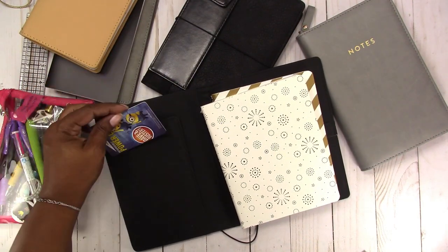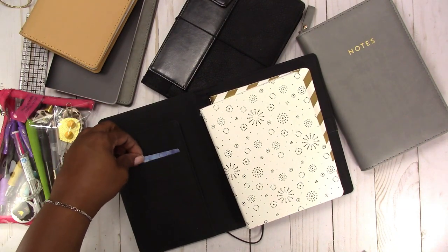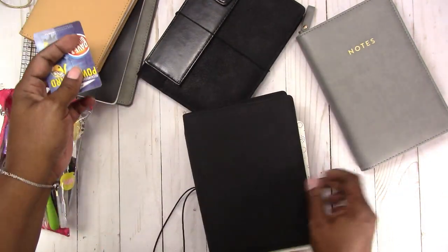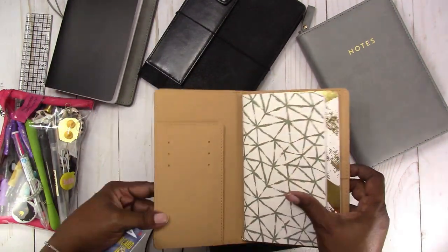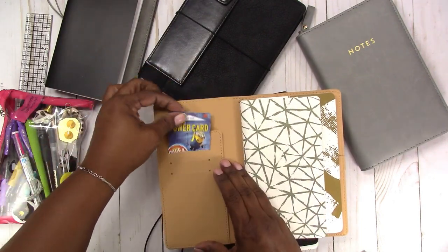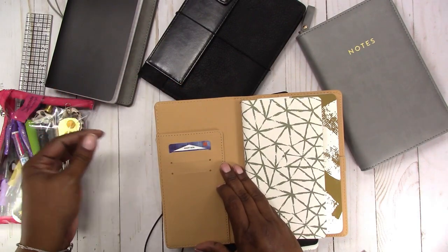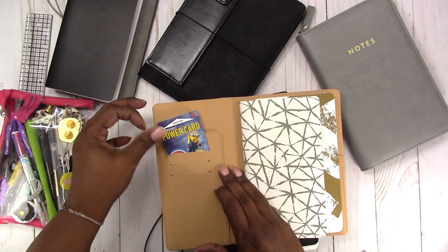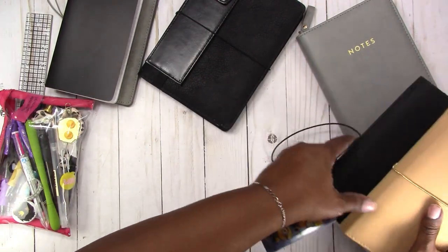I don't know about driver's licenses in other states, but in Florida ours are approximately this size too, so it should fit no problem. There are no card slots in that one. Let's try the one with vertical slots — it's a little more snug, but yes, it does fit and goes way down in there, so you can really protect your information. So it fits in the smaller version of the Walmart Traveler's Notebook.